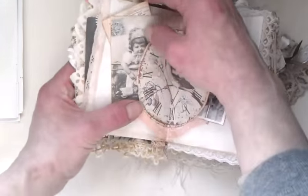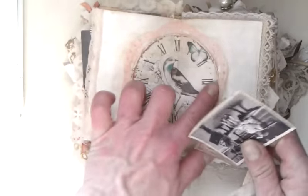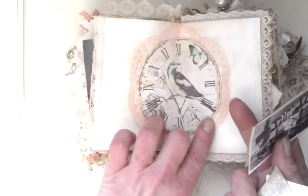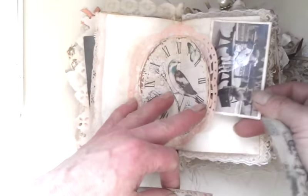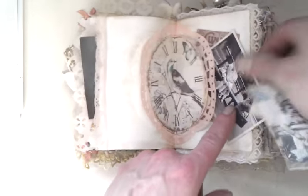Here I used a small doily, pink doily. And then I glued on top of that doily this beautiful image with a beard inside. I really like this image, it's beautiful. And I made it like tuck spots and I include there again some ephemera, some beautiful vintage pictures.